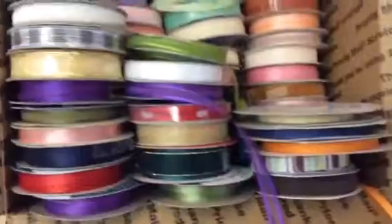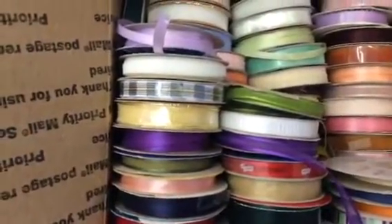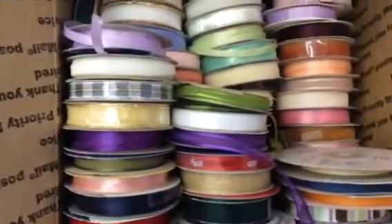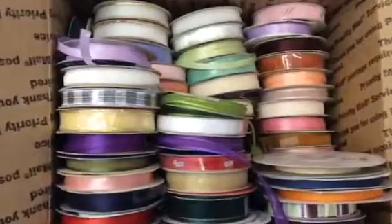So again, this lot is 65 rolls of ribbon, a variety of widths and sizes and types. I'm asking $43 shipped.